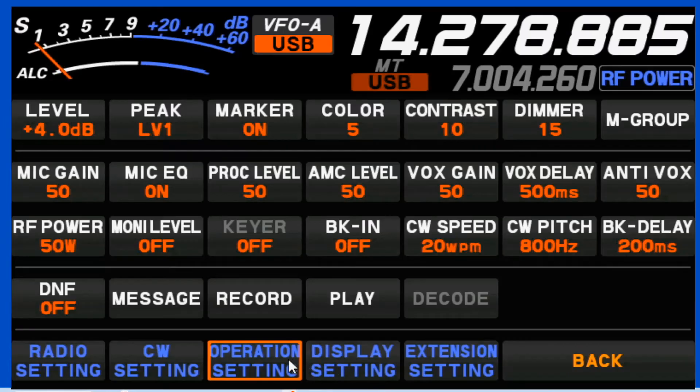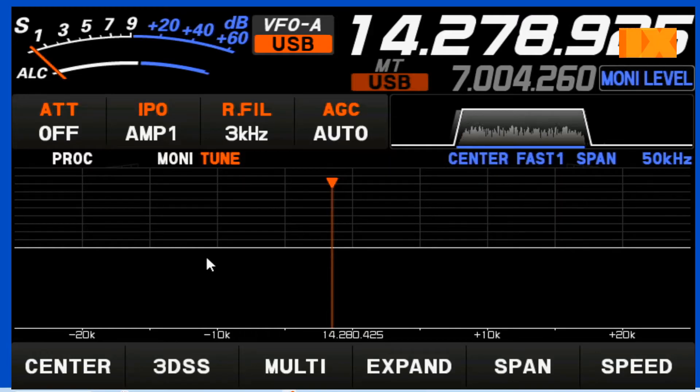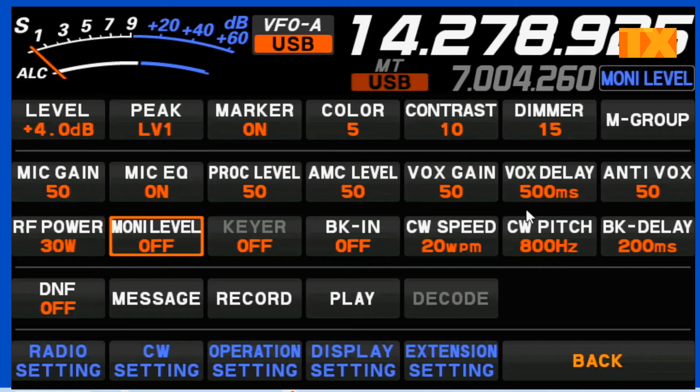Now we're going to start taking a look up here. The first thing you want to do is adjust your monitor level. I've currently got it turned off. If you're using a speaker, you want to have this turned off — you will get feedback through your microphone. If you've got headsets, you can adjust it to on, and I like to keep mine in the 30 to 35 range. For now, we'll just turn it off.